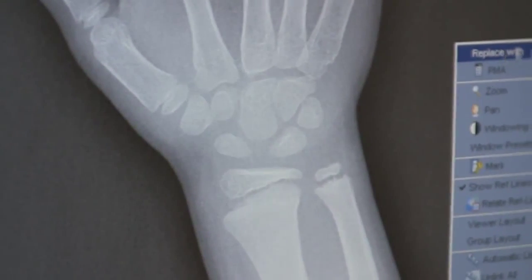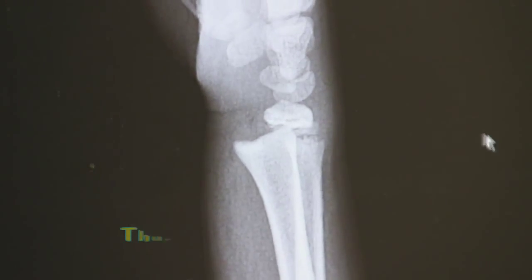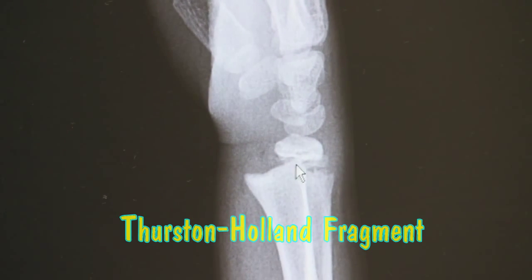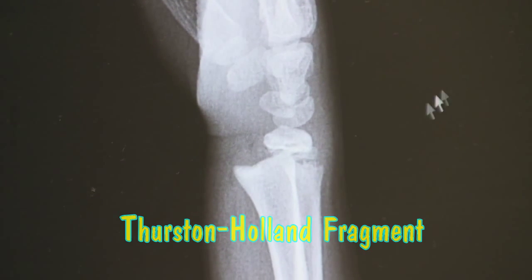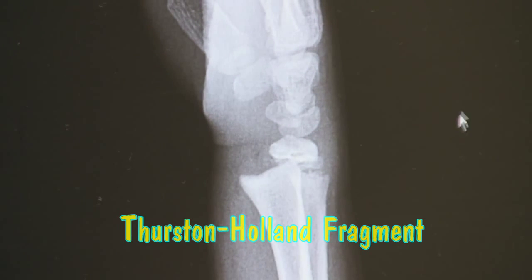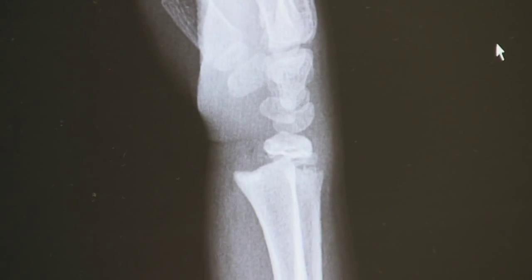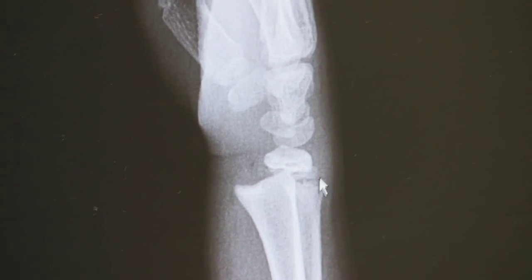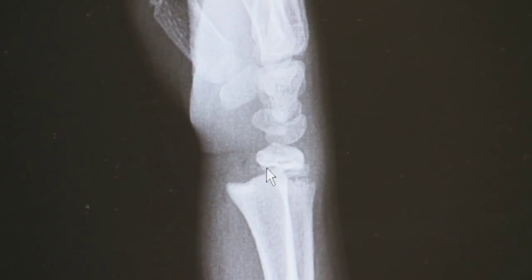It's the Salter-Harris II. There's a — we call it the Thurston-Holland fragment. It's a little chip of the metaphysis of the radius that comes off of the epiphysis. You can mistake this for a Salter-Harris II, but there's usually always that little fragment.